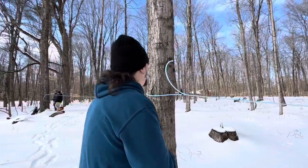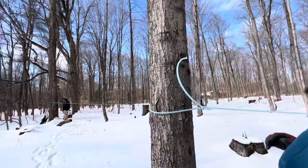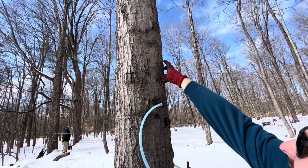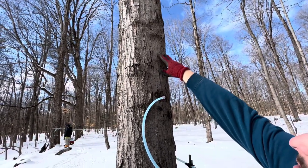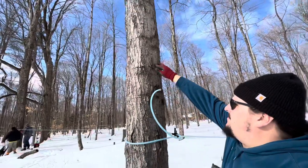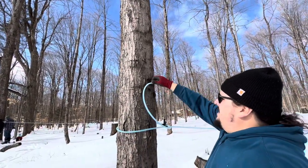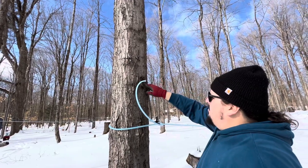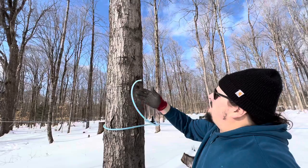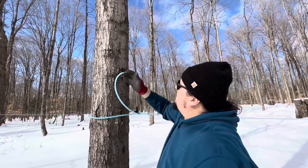Last year this tree was tapped right about here. We had a lot of snow so we tapped pretty high. What we're doing this year is moving about two inches clockwise on the tree, then dropping about 14 inches and putting this year's tap in. Next year we're going to do the same thing — move over another two inches.